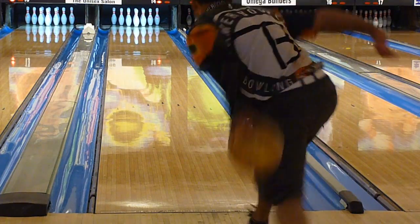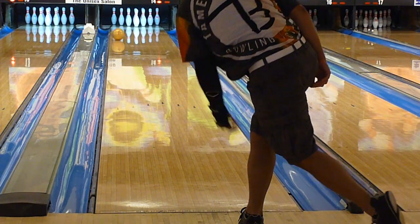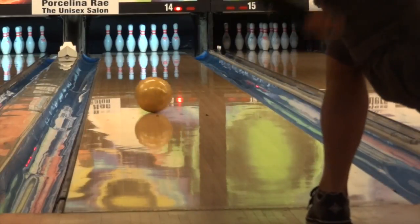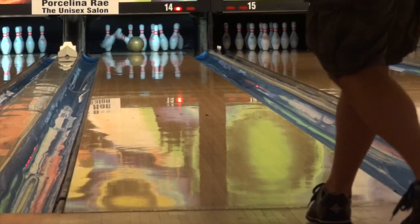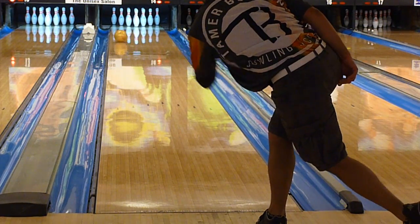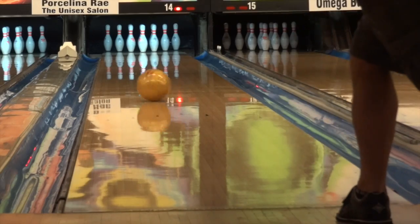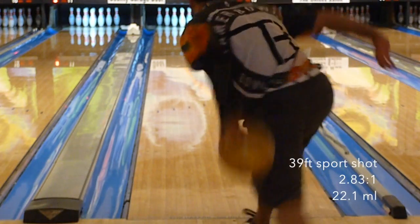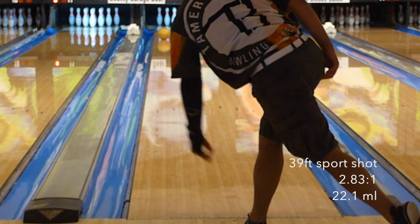As soon as I picked up the ball, I realized it's going to be straightforward — throw it away from the pocket and trust that it'll come roaring back. I typically shy away from skid-flip type balls. However, the Black Widow Gold displayed a strong characteristic of consistent motion down lane. It benefits from being strong down lane but also asymmetric, so you get a strong transition and heavy roll through the pins. It consistently came off the spot with the same angle, finishing really strong.